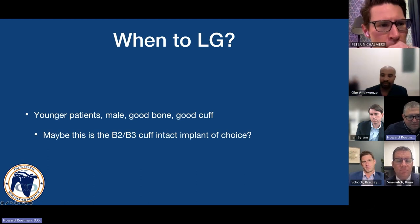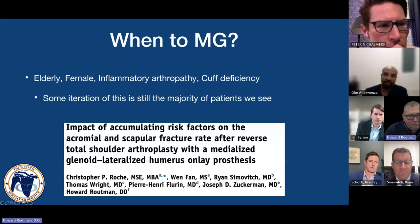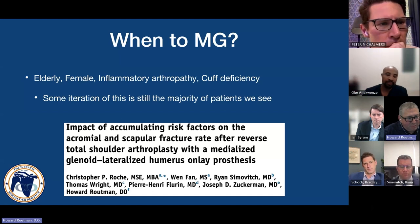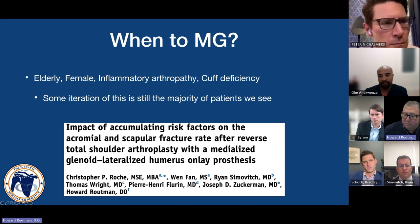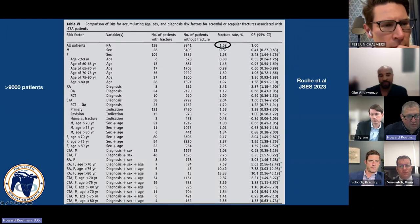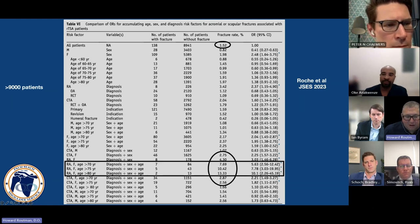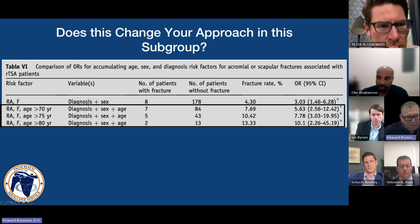This plays into the accumulating risk factor paper. We know that elderly female, inflammatory arthropathy, and cuff deficiency are the main risk factors for acromial stress fractures. In over 9,000 patients, the overall rate was 1.5% for all comers. Breaking it down: males 0.8%, rheumatoid arthritis 3.4%, cuff arthropathy just over 2%. When you stack three variables on top of each other — rheumatoid arthritis female over age 75 — you get a 10% rate of acromial stress fractures.